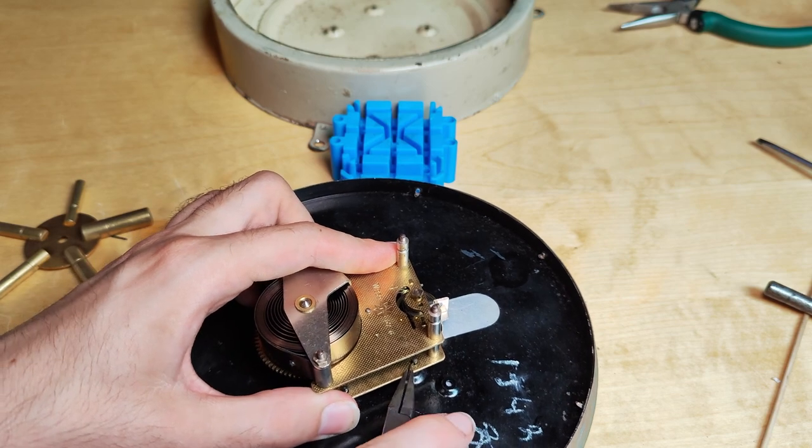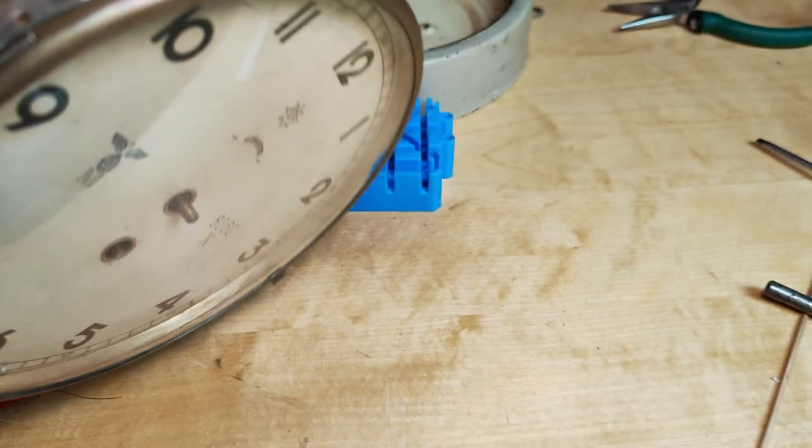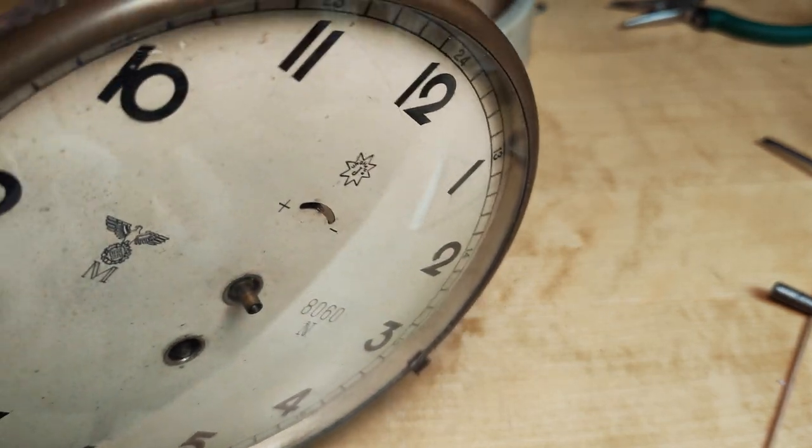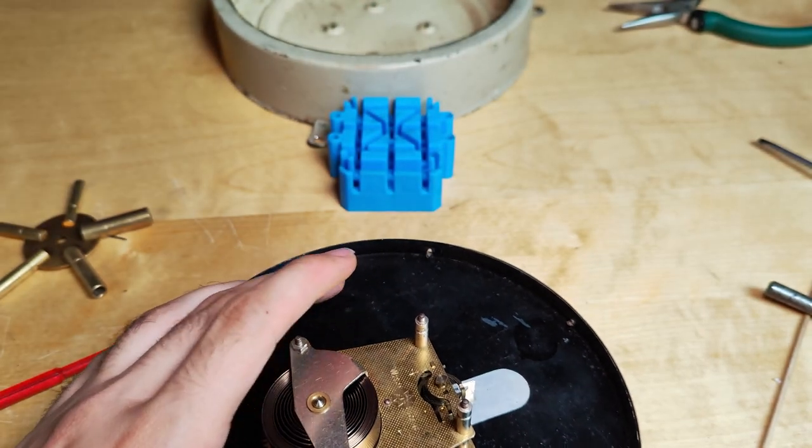I am putting them in staggered. As you can see it holds the movement pretty well. The little regulating arm is protruding to the dial — so that's what we need.